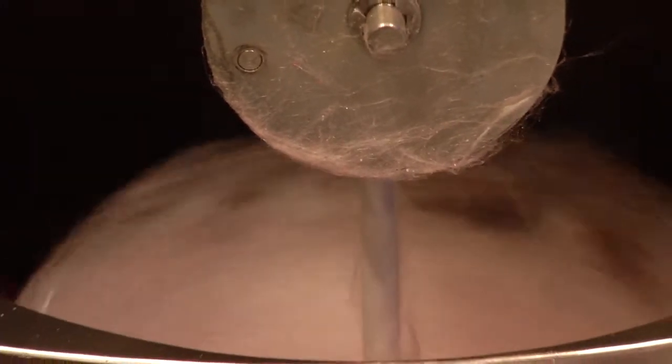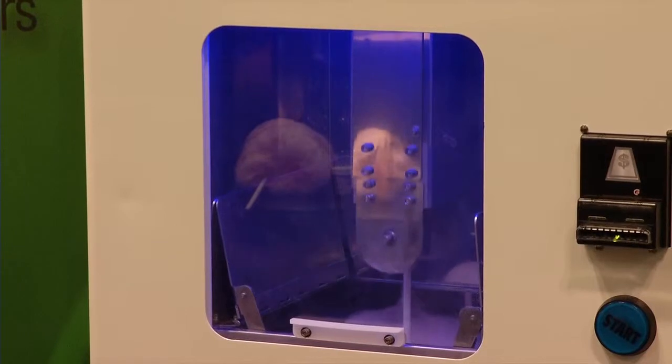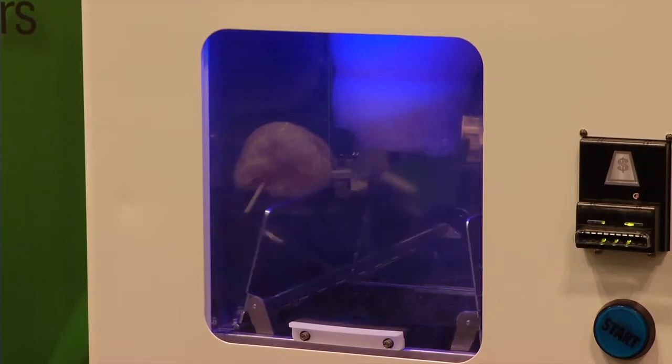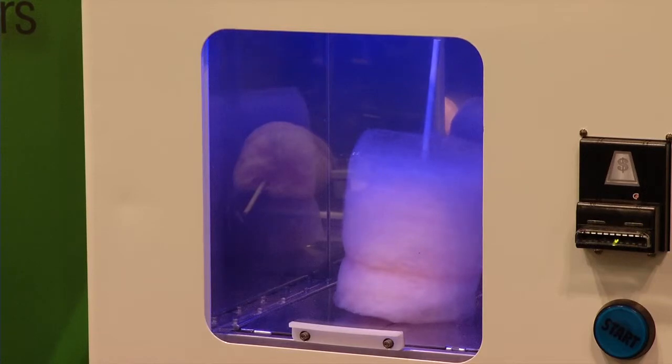You're able to see the entire thing with the illumination from the blue LED lights. And when it's complete, the arm will rise back up, the flaps will close, forming a vending chamber, which allows the cotton candy to drop down so you can remove it.